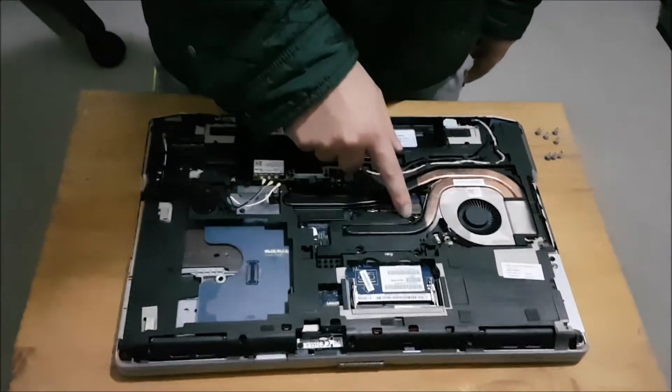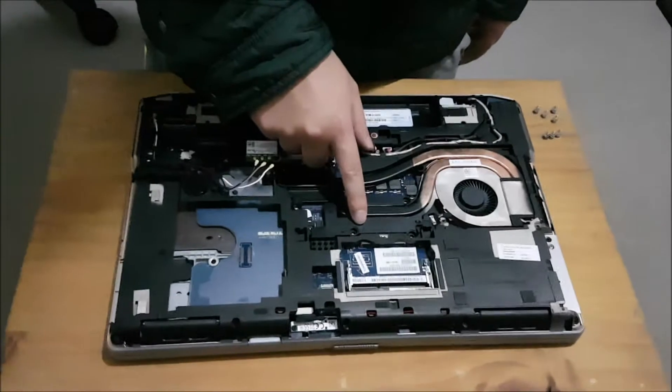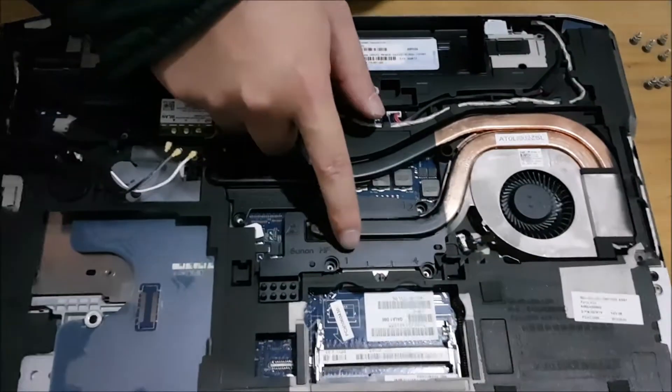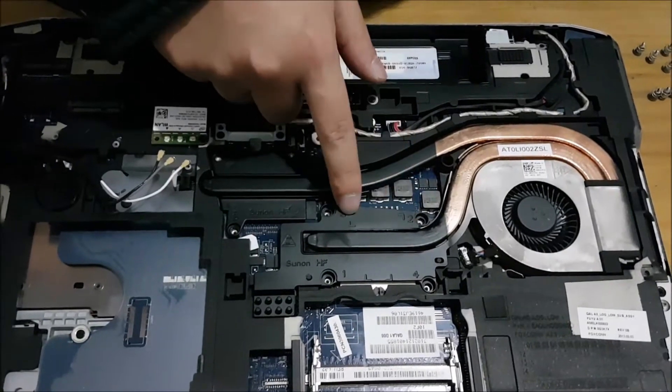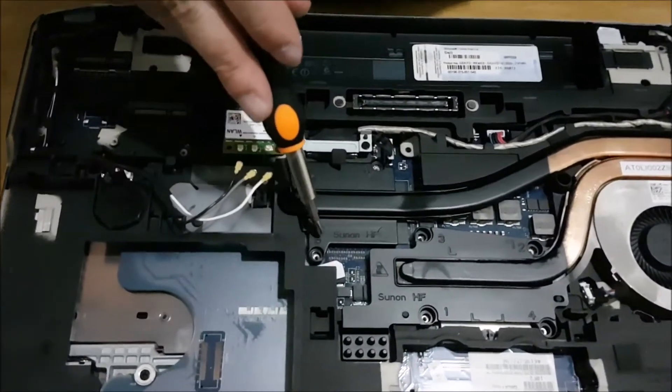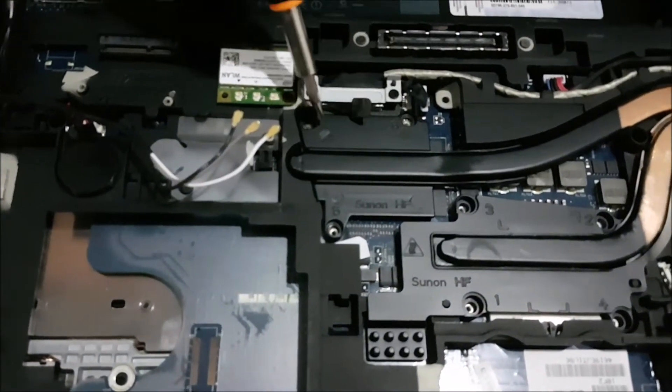Now I'm going to show you the numbers on the heatsink. There's number one, two, three, four, five, six, and seven — these indicate the order in which to screw back the heatsink.